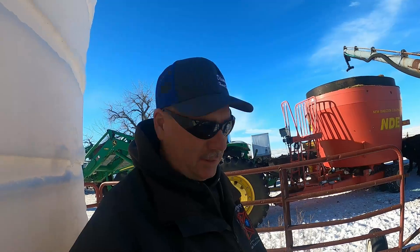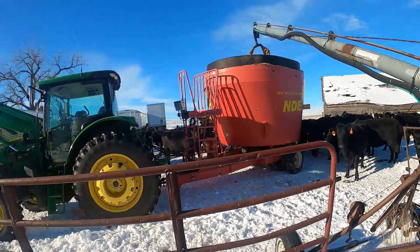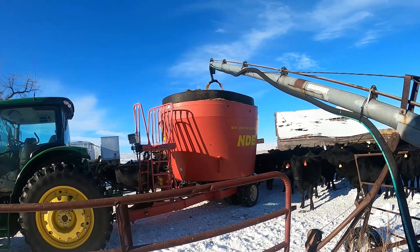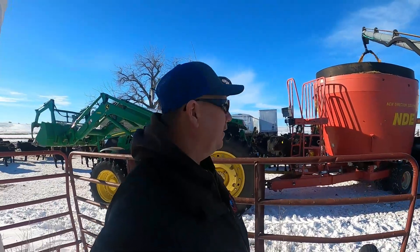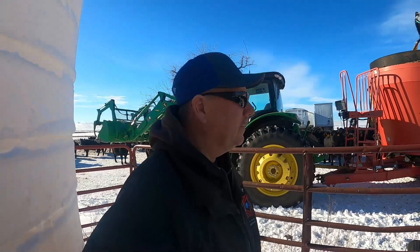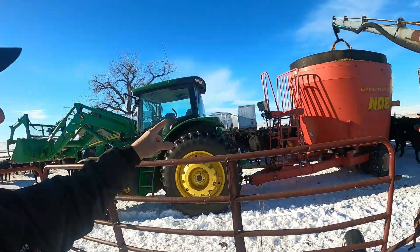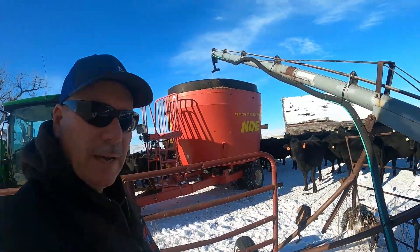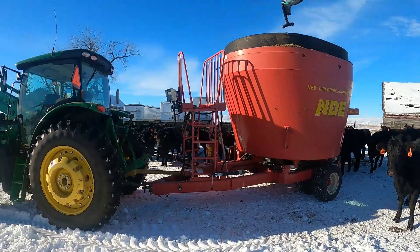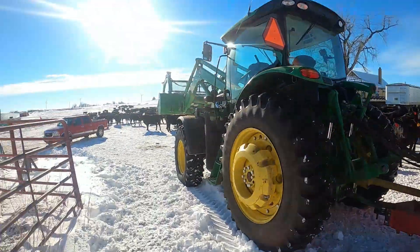I'm set up here with the tank and trailer. I'll throw the switch and watch it come out. On this system you can feed up to three pounds per head, which is a lot, so I'm feeding about one and a half pounds per head. I'm watching my scale until I get right where I want it. I'll let it mix while we go out to unload — you can see the PTO shaft turning. We'll go out and feed these girls.